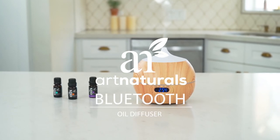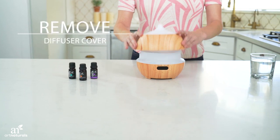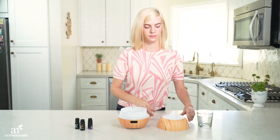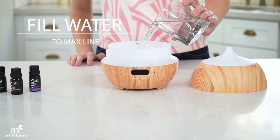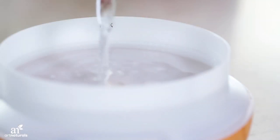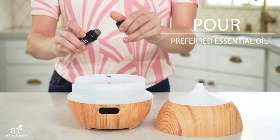Introducing the Bluetooth Oil Diffuser by Art Naturals. Start by removing the cover, then fill up with water to the max line. Then add five to six drops of essential oil.